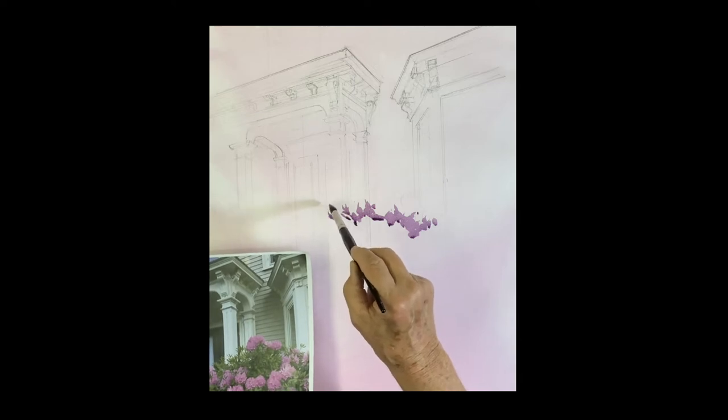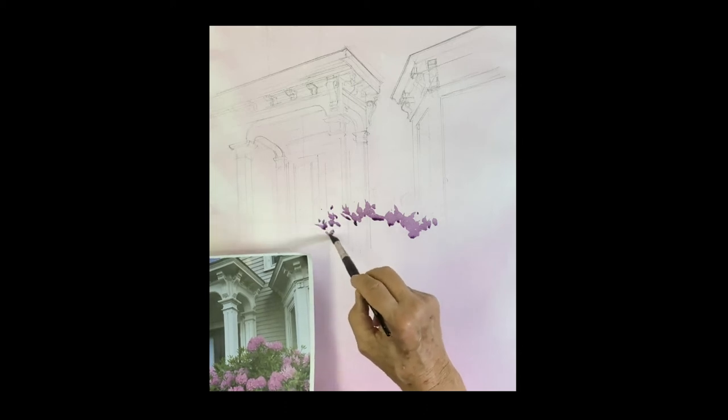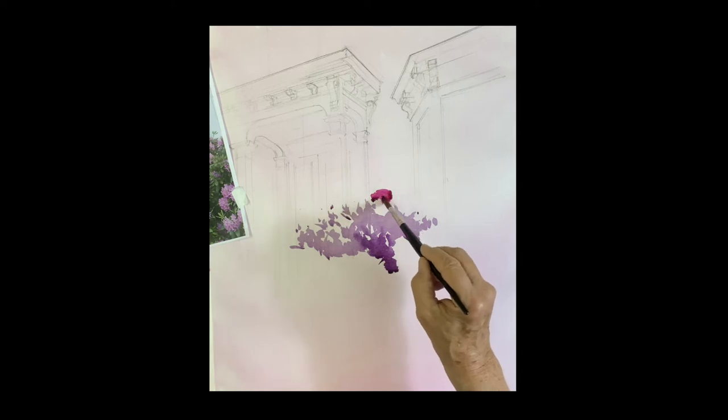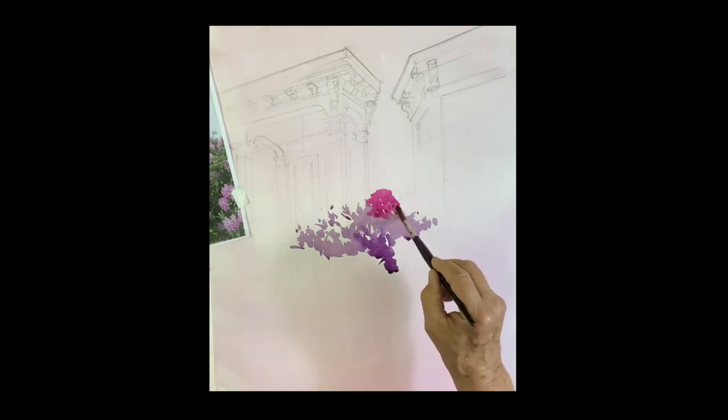I'm adding a little more pigment — you want a nice variety. I painted the shape of the flowers on the top there. I picked up some quinacridone rose and put a drop of ultramarine in it, just a slight bit, and now I'm painting the flowers themselves — the rhododendrons — and letting it mix right into where I had the leaves.